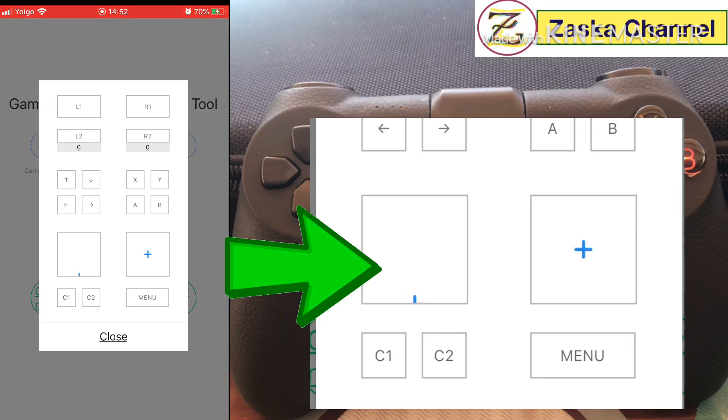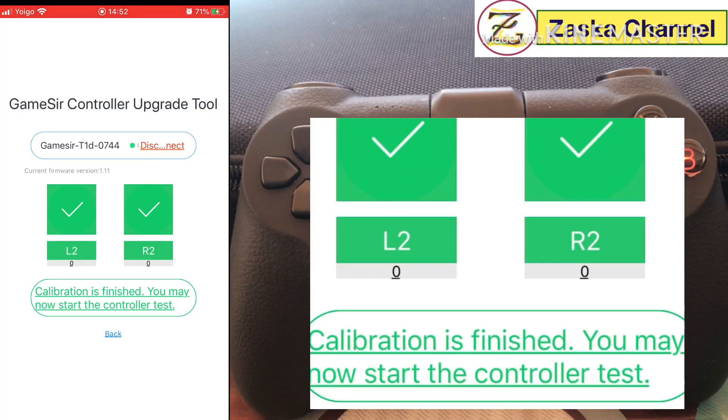The joystick keeps drifting downward on its own. If you touch it just a tiny bit it goes back up. So my controller has some issues with the up-and-down joystick. As long as you keep touching the height button it won't affect your flight controls much, but if you want to keep it steady it will gradually go down. I may need to open and clean it up.